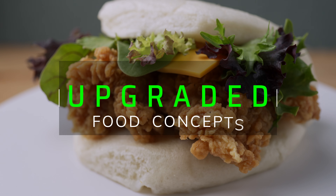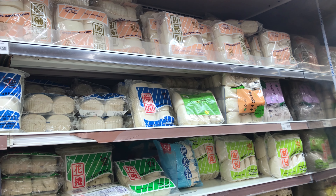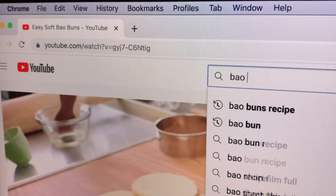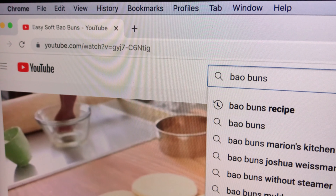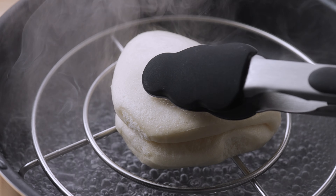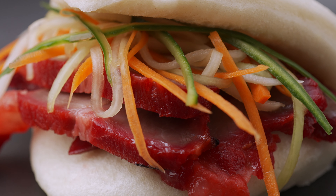In this episode of Upgraded, we explore steamed bao buns. Commonly found at Chinese supermarkets — the Ranch 99 is a chain store that's local to me — or you can search how to make them here on the YouTubes. This bouncy, pillowy, slightly sweet delight is a perfect vessel for upgrading. Let's get upgraded.